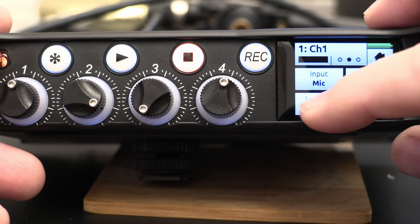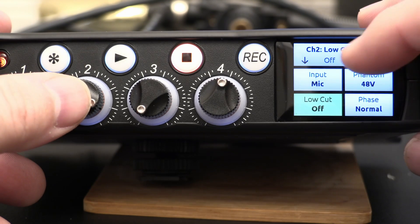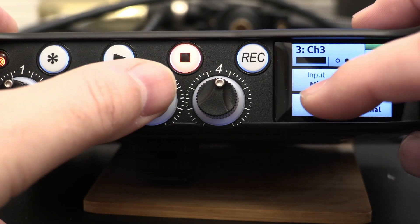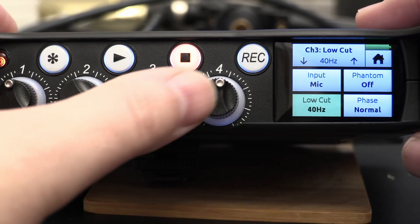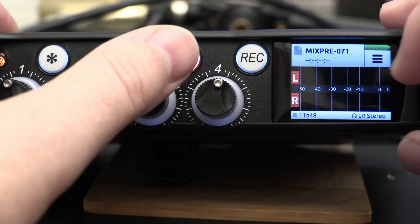One nice feature is that when you're adjusting something on one input, if you click to the next input it stays on that same settings screen - you don't have to navigate back. That makes it really easy to adjust each channel in the same way.